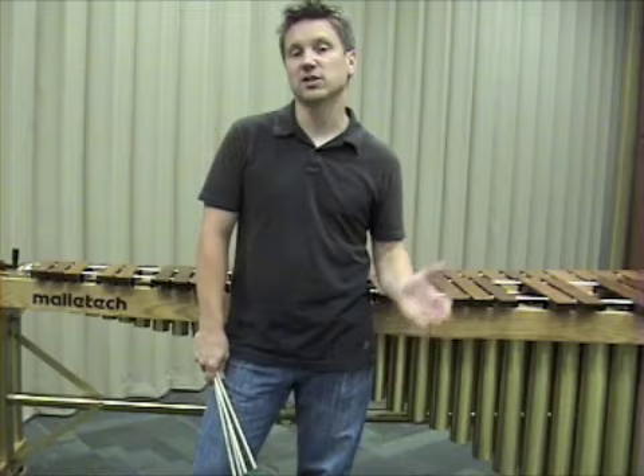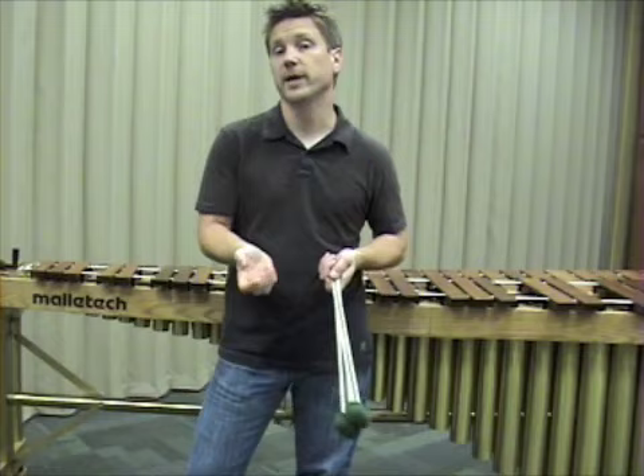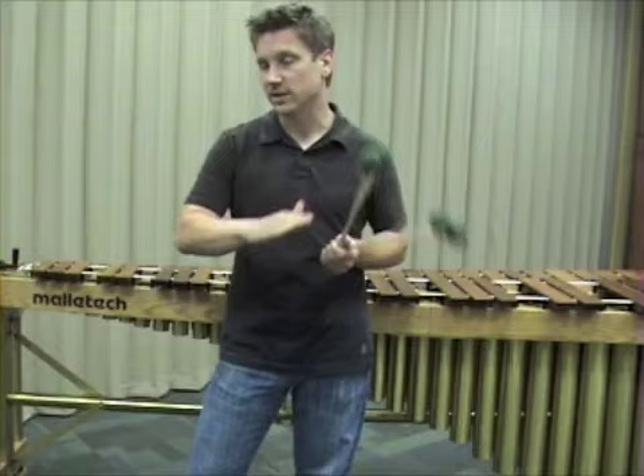We're going to learn the next couple of exercises here today. These exercises will be available on the front page of my website — you can just PDF file it, download it, and follow along. We're going to go through the rest of those in the next probably four or five episodes.